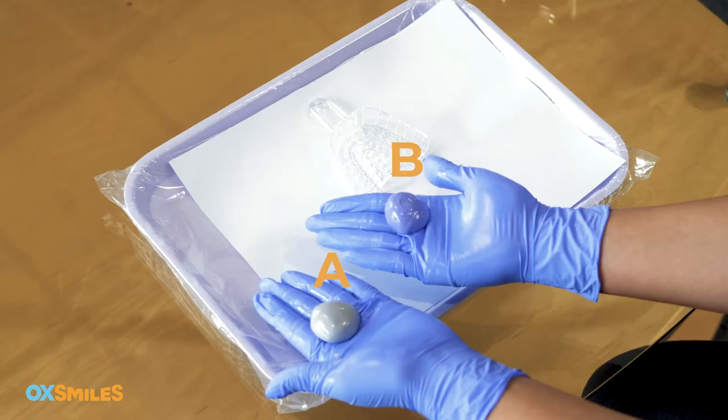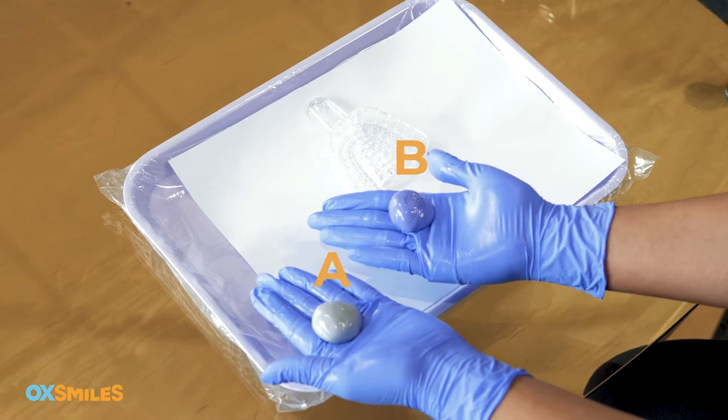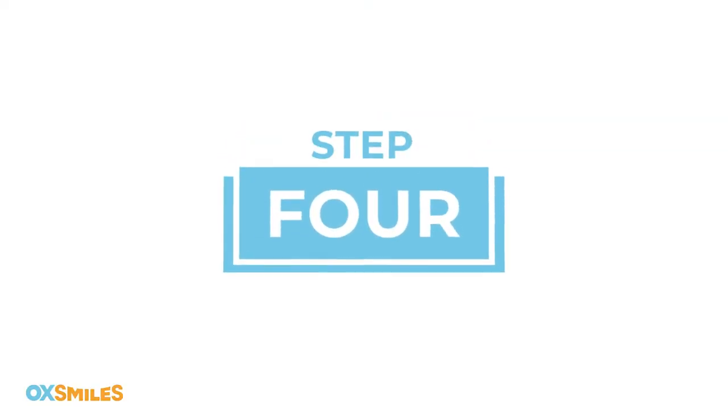Step three: get your first impression tray. Open one jar of putty A and one jar of putty B. Be sure they are at room temperature, have your mirror in front of you, and set your timer to five and a half minutes. This is the total time needed to complete the imprint of your teeth.